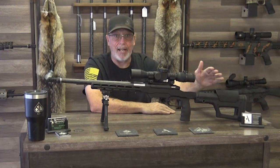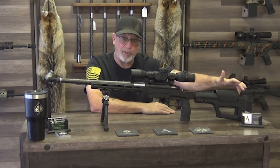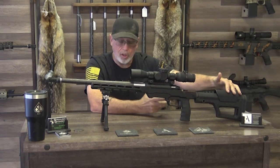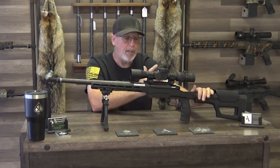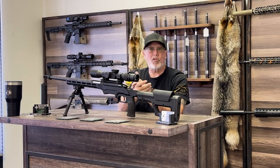The difference between this one and a Magpul PRS is that this one you have to use an Allen wrench to adjust it, where the PRS has thumb wheels. This one is a little bit less cost, and that's why we do it to keep the price point down.